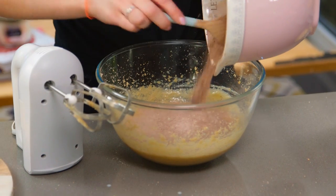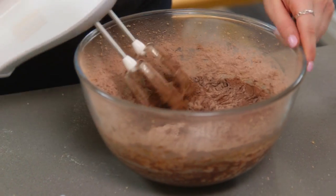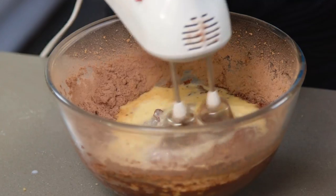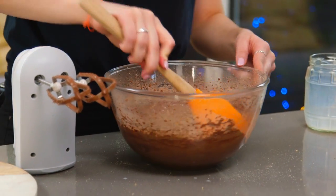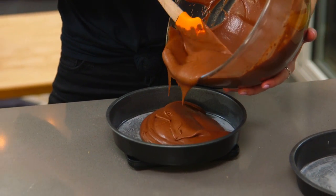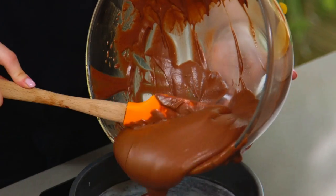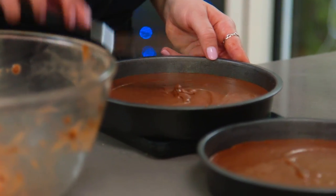The mixture is looking pretty good. I'm going to add all of my dry ingredients, give it a bit of a beat, and then add in my remaining wet ingredients. Once that's all mixed together nicely, it can get evenly divided into two 8-inch cake tins. I like to weigh mine — that way I can try and get nice even cakes. These can now go in the oven for about 25 to 30 minutes, or until a skewer comes out clean.